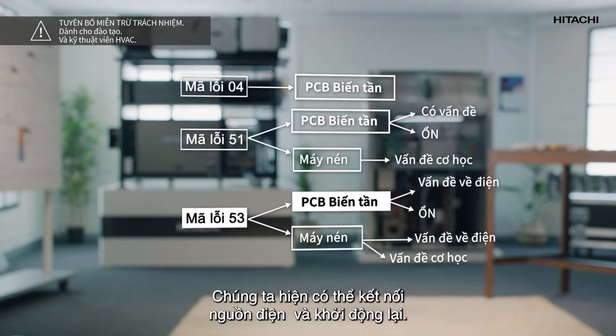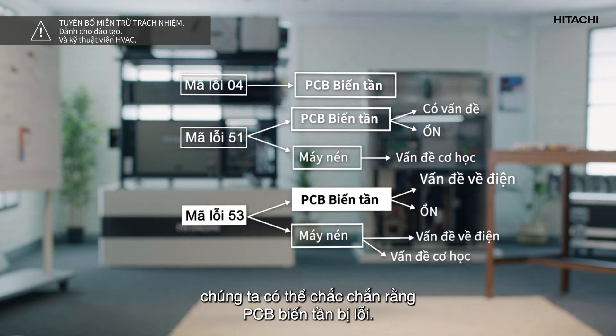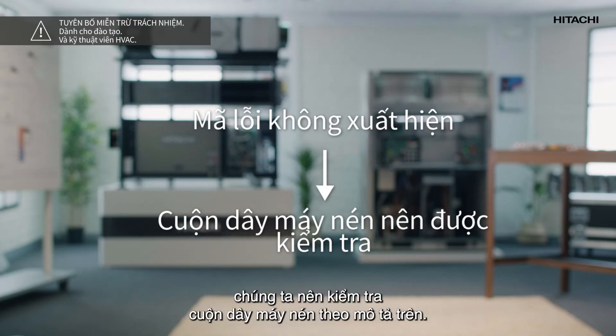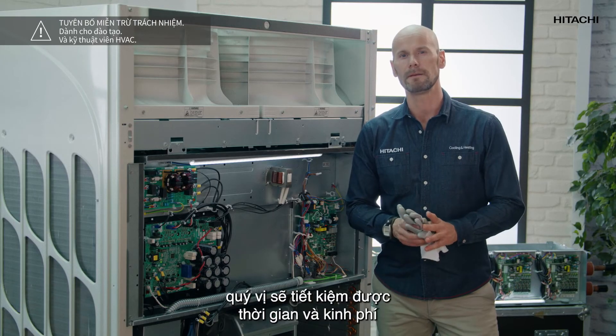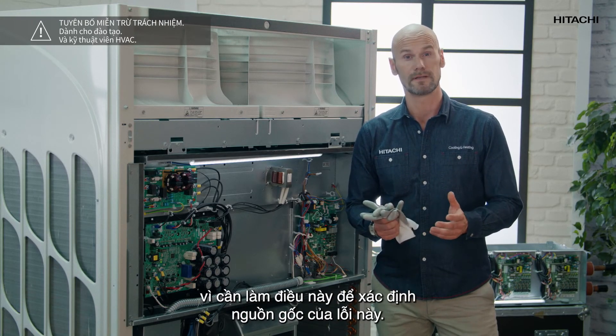Now we can connect the power and restart operation. If the alarm code appears again we can be sure that the inverter PCB is faulty. If the error code does not appear the compressor winding should be checked as described above. In any case you will have to call technical support, but if you run these tests beforehand you will save time and money, as they need to be done to identify the cause of this error in the unit.